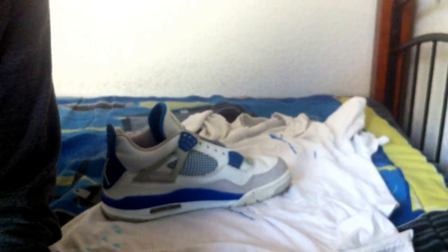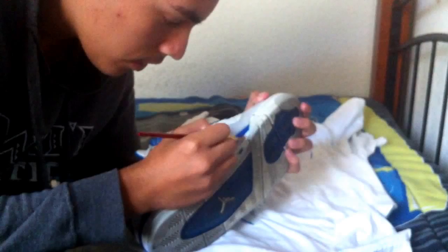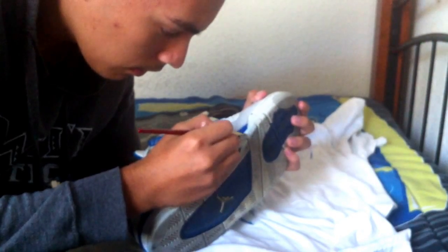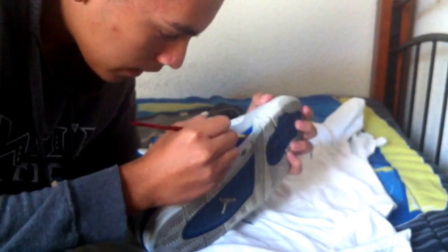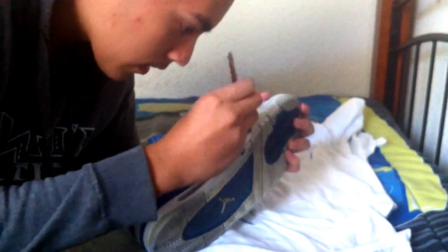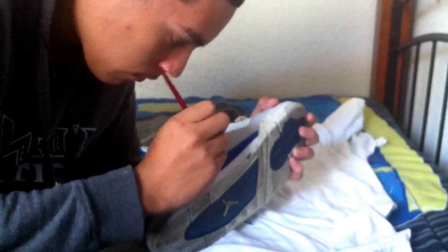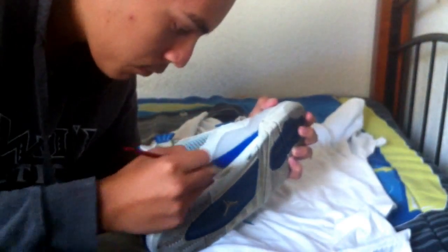What you do is you dip your brush or your rag, whatever you're using, into the product and then apply it evenly, just like if you were painting. What it does is it mattes it down, but it also makes it so the paint won't crack as much — it'll make the paint last longer and also make it sort of flexible.